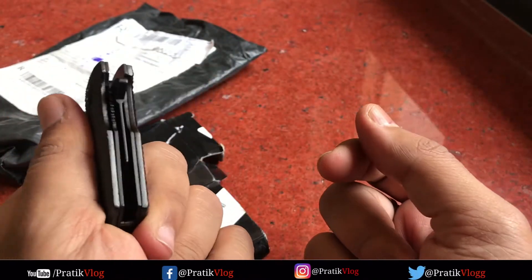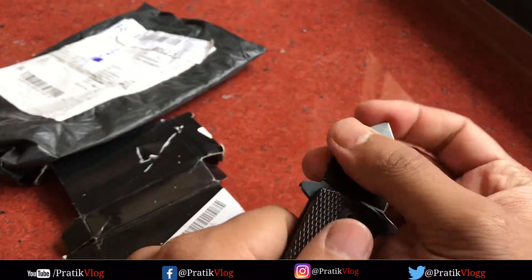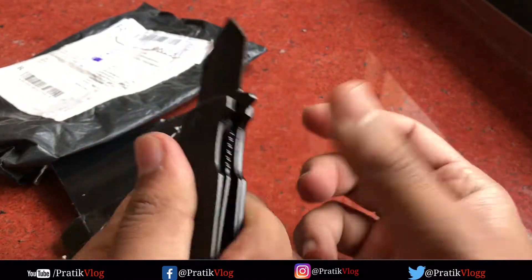The build quality of the lock is very good. There is a lot of work when you lock it — the opener works well.